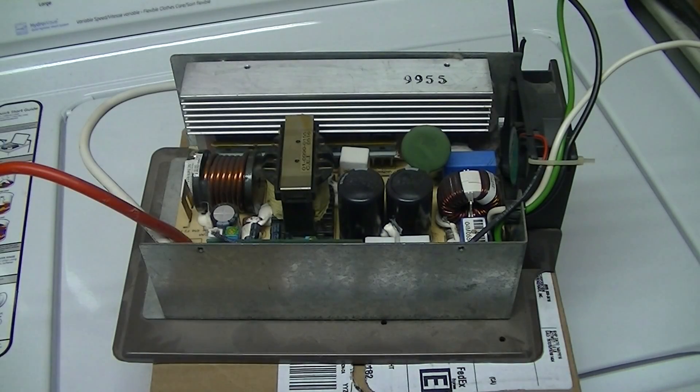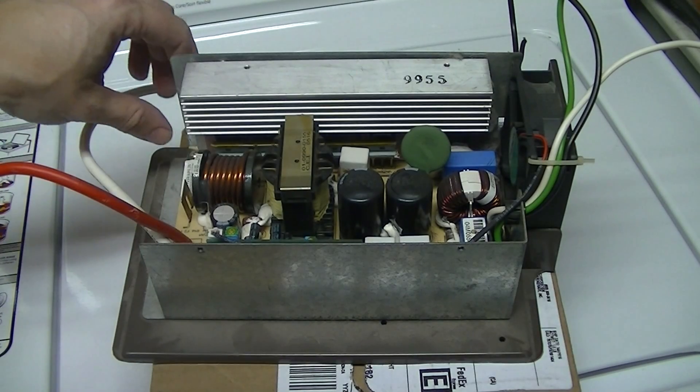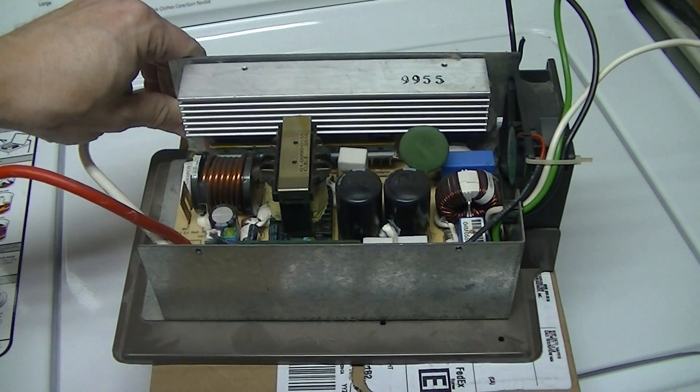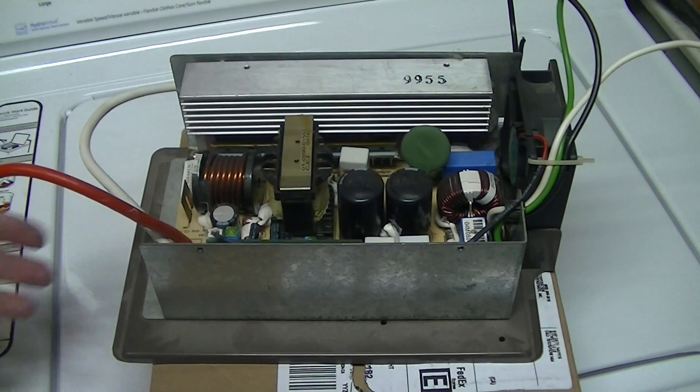Hi, my name is Dave and today we're going to be looking at a WIPCO trailer power supply. The trailer lights started flickering and dim for the last couple of years and it got so annoying that it was barely able to see during the day, so I decided to pull it out.